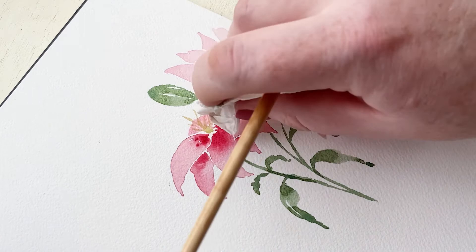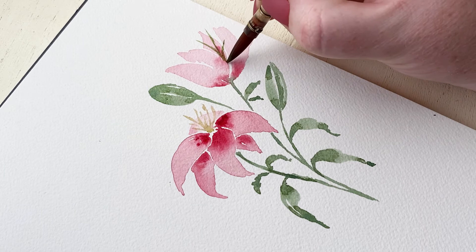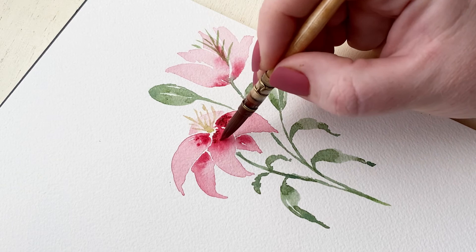Now that everything is dried on this upper lily, we're taking a green color for the stamen. We can use a darker green for this stamen versus the other one because this one is more in shadow, so the stamen will be a little bit darker. Just vary your strokes — some going in different directions, some taller, some shorter — and let them peek through some of those petals.